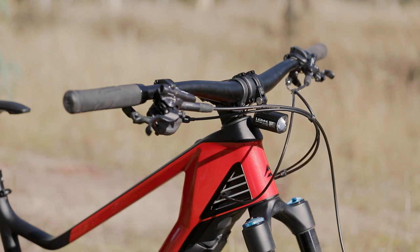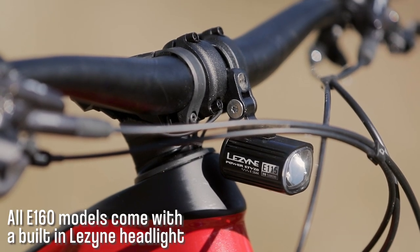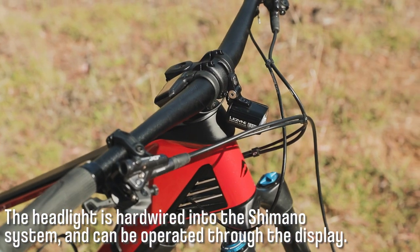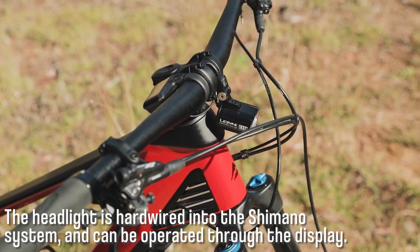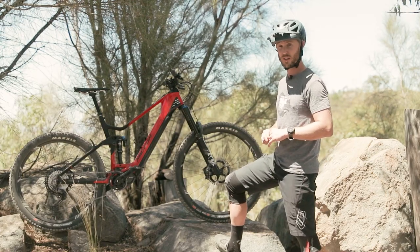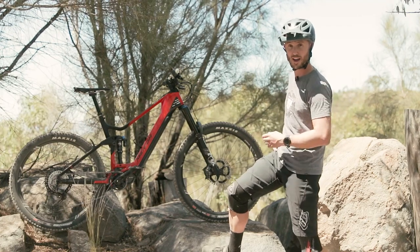Merida have also specced this bike with some nice Lezyne lights. The headlight, which we have fitted at the moment, is hardwired into the system and it provides a really nice broad spread of the trail in front. And lastly, with the Di2 system itself, it means that we've got access to Shimano's e-tube app, so we might have a look at that now.